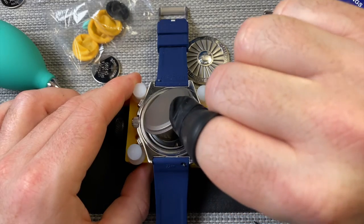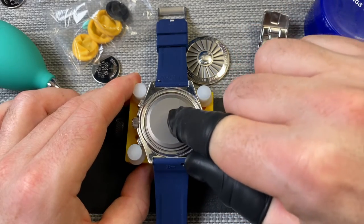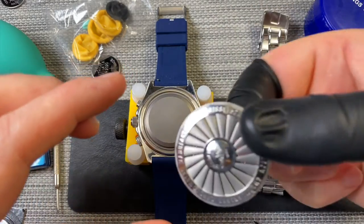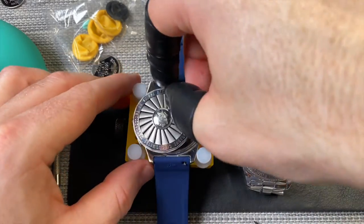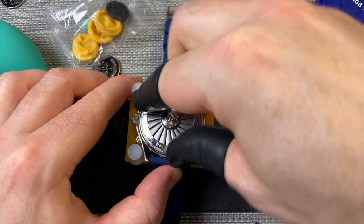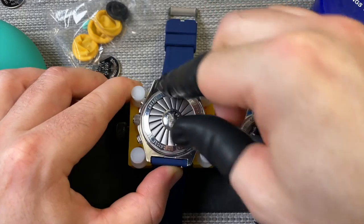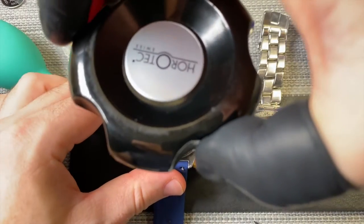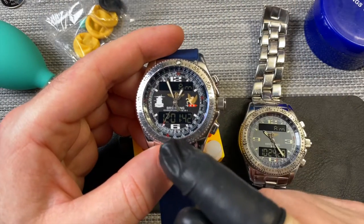So let's put this back on. We've got the case back here. I'm not sure if there's a special way to have this line up, so I'm just screwing it on — I'm sure there might be a certain path so that this lines up correctly. And there we have the watch ticking away.